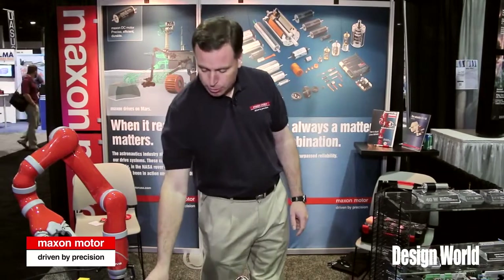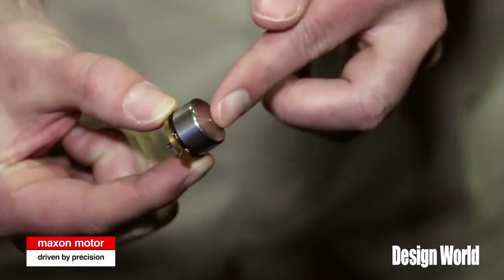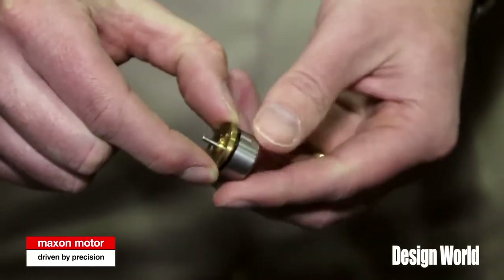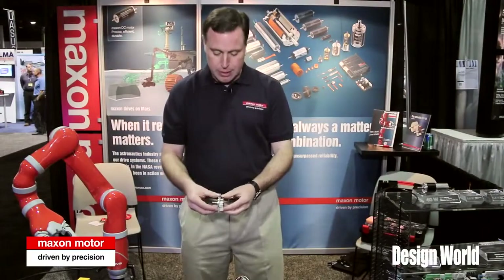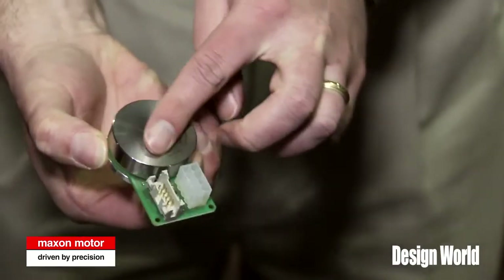First, on our external rotor motors, we have a whole platform of products, starting with a 10 millimeter diameter, going up to a 90 millimeter diameter with various sizes in between. This particular family is unique in that it has a high number of pole pairs, so it puts out very high torque at very low speeds.